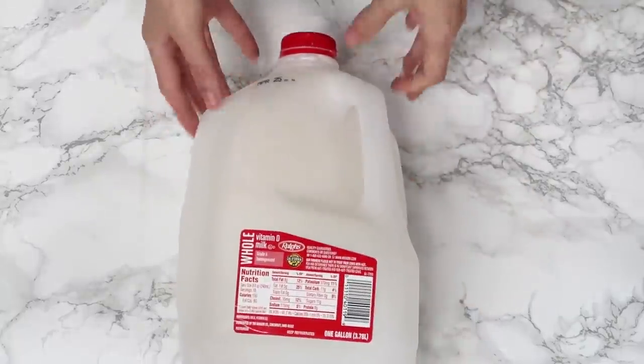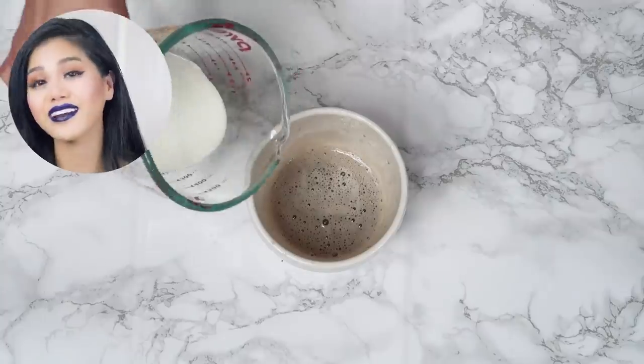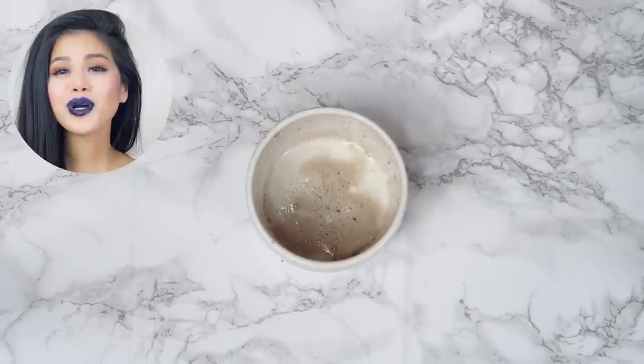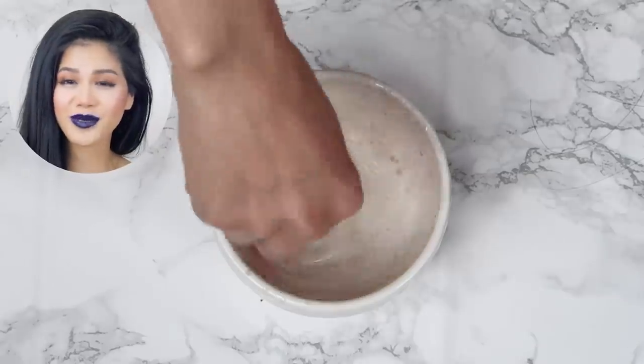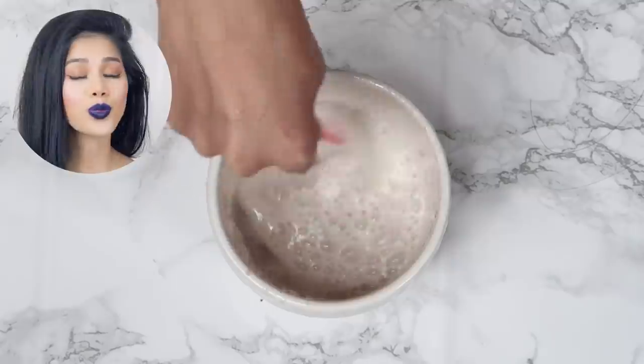The second ingredient you will need is milk — whole milk to be exact. You will need half a cup of milk. Add the whole milk in and stir. Milk is full of proteins which makes your hair stronger, as well as lactic acid which helps whisk away old and dead skin cells. Those dead skin cells can cause your hair to go limp and lifeless — we don't want that, we want our hair to be alive and cheerful.